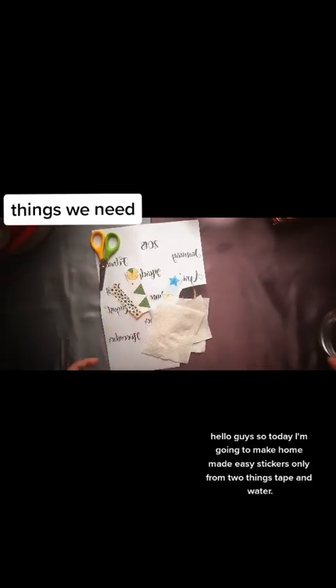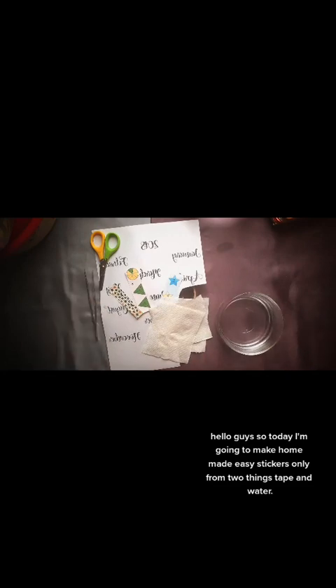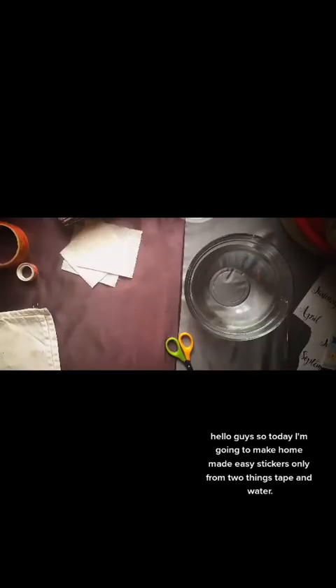Things We Need. Hello guys, so today I'm going to make homemade easy stickers using only two things: tape and water.